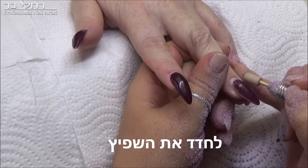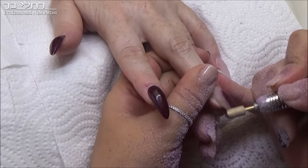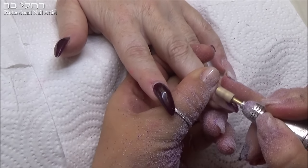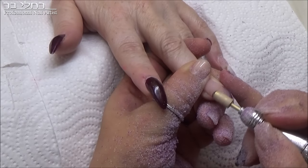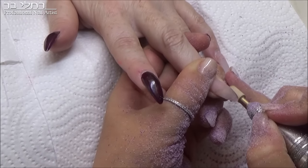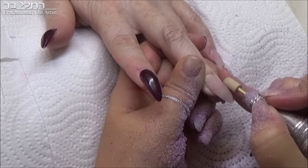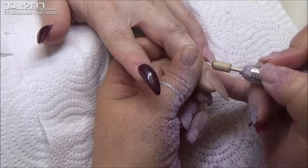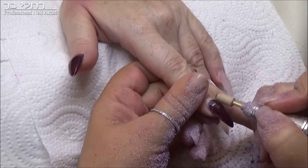היי בנות, קיבלתי כמה בקשות ולכן גם הכנתי שני סרטונים בערוץ לגבי סיפורניים שהם שפיץ יותר. אני לא יודעת אם שני הסרטונים עלו לערוץ, אחד אני יודעת שהוא עלה ונוריסיה חזרה למילוי. ומה שאני הולכת להראות לכם, למרות שיש לה סיפורני שפיץ, איך אני עושה את זה יותר מחודד, ביותר שפיץ, ביותר סטליטו.